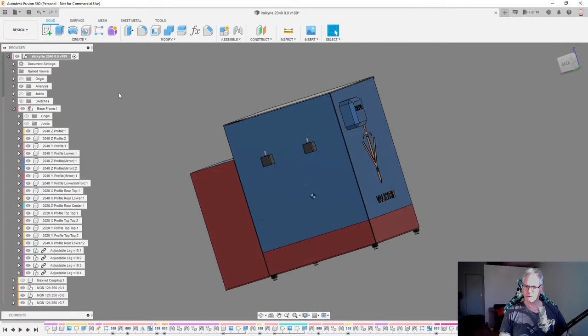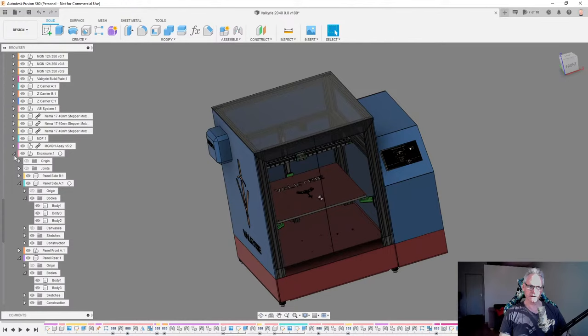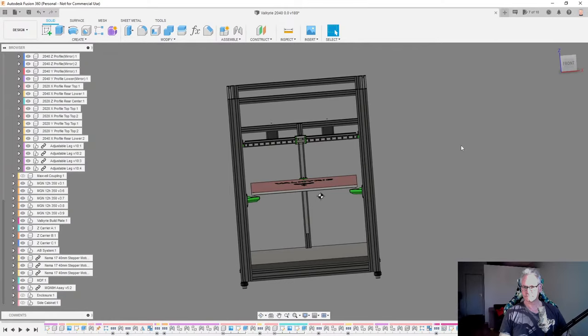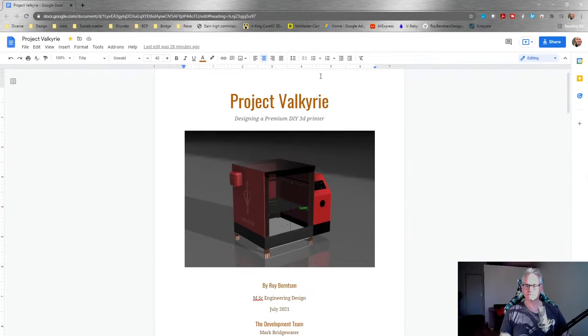Let's go to the scope of this 3D printer. First you can just have a look at the CAD model of what we have right now. This is what it looks like from the outside so far - it's probably going to change - but let's get rid of the enclosure and have a look at the side pod. There are so many DIY builds out there now.